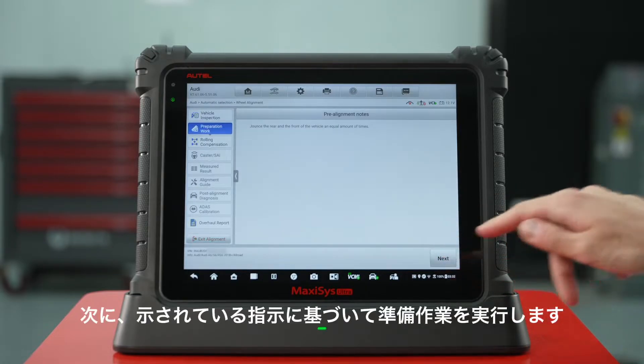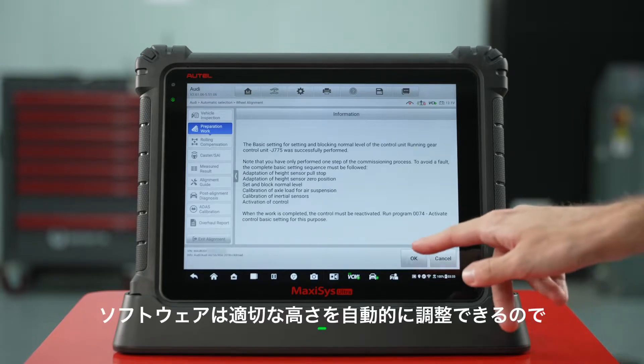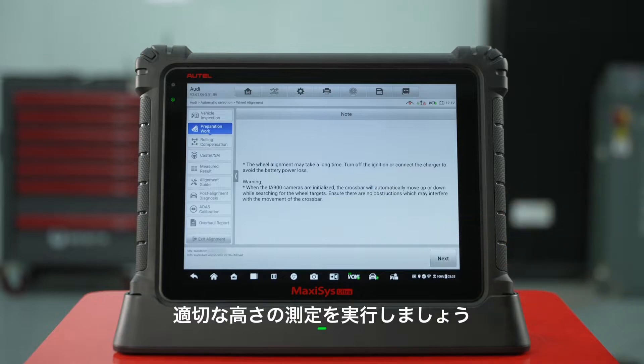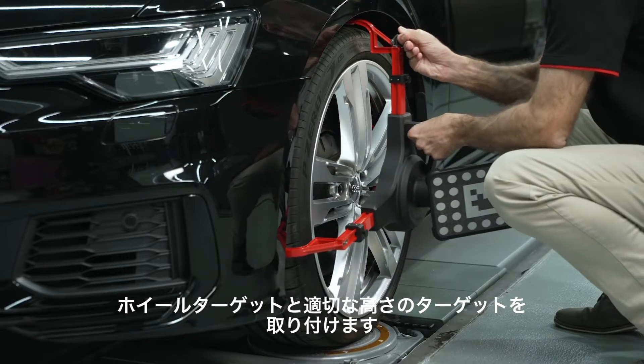Next, perform preparation work based on the instructions shown. The software can adjust ride height automatically, so let's perform ride height measurement. Install the wheel targets and the ride height targets based on the instructions shown.